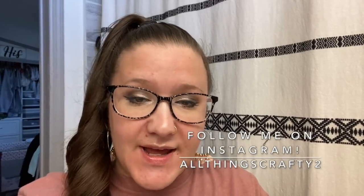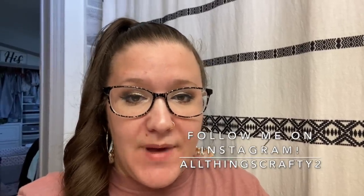Hey y'all! Welcome, or welcome back, to my channel. I am so excited to be collabing with Bargain Bethany again today, and we're going to be doing some bathroom DIYs for you. I have a few Dollar Tree bathroom DIYs and then a few that are not Dollar Tree.